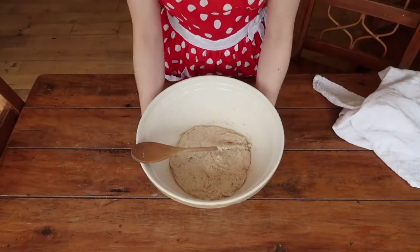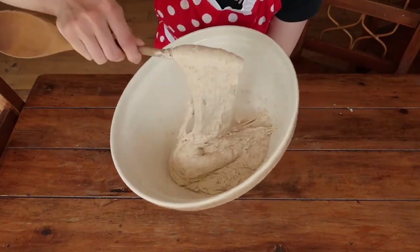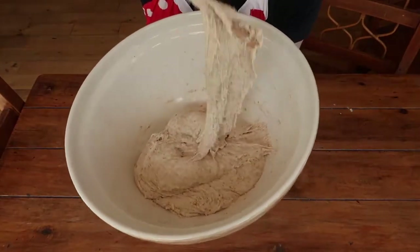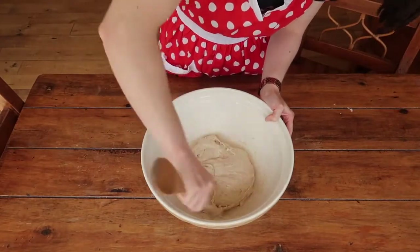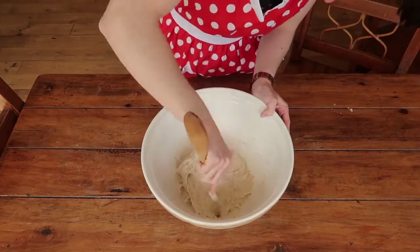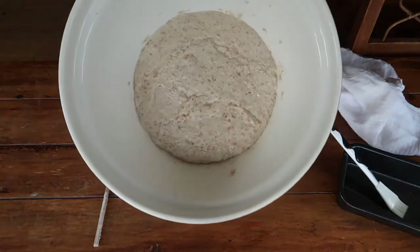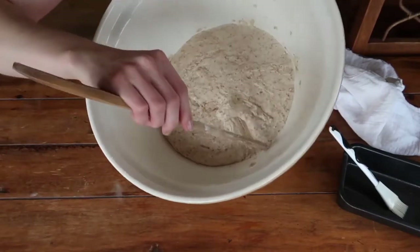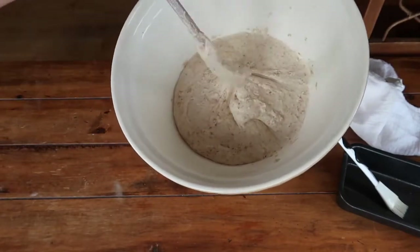After your third 15 minutes are up the texture has really changed and we have quite a soft dough that has very much come together. Give it a good mix around, make sure all of that dough is clean from the sides of the bowl, and then allow it to rise for four hours under your cloth. Four hours later, look how much that has changed — the dough has almost doubled in size. If your dough doesn't quite double in that four hours, don't be afraid to give it some extra time.